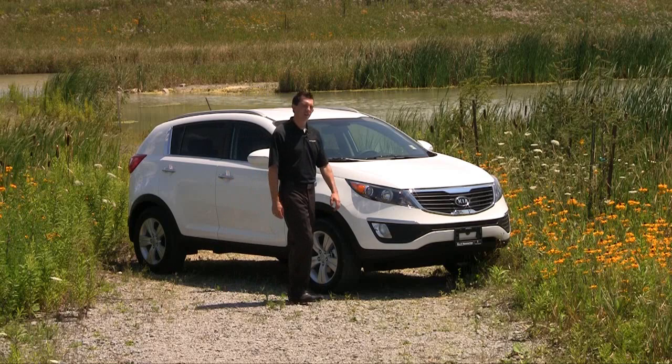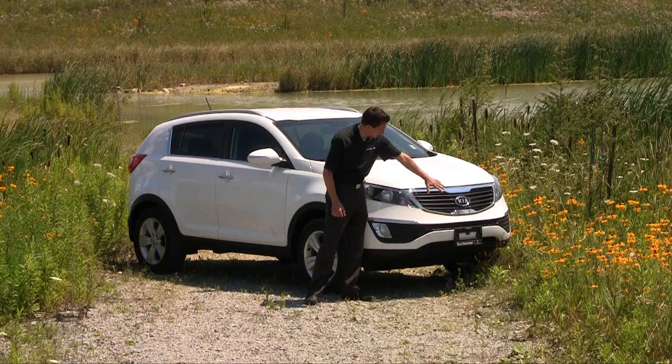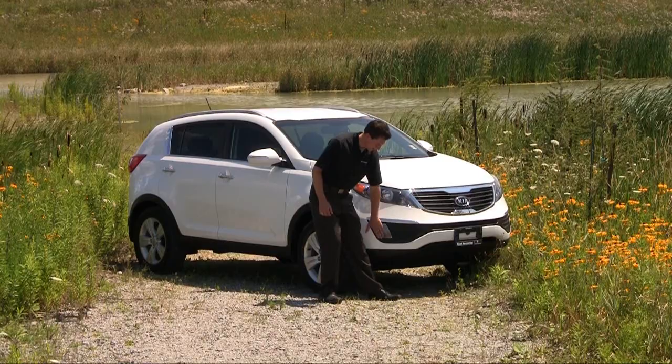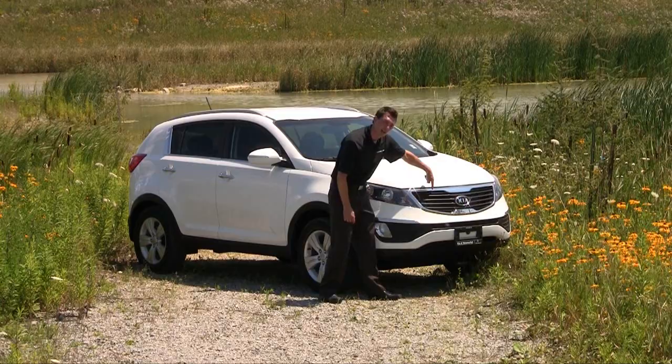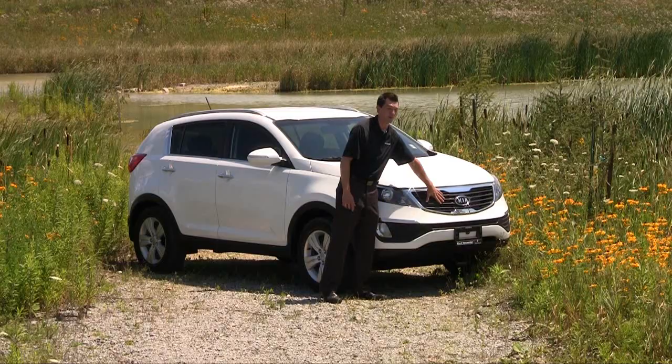Let's start off with the front of the vehicle. Absolutely beautiful styling set up by our chief designer Peter Schreier. What he went for up front: nice swooping lines, everything really tied together nicely. You'll notice that everything is connected in the front grille right off the fog lights themselves, which are standard on this vehicle, wrapping all the way around to the other side so it never actually breaks up a line across the front. Looking up at the front grille, it's the Tiger nose style grille — exactly what he's trying to do to set up a real Kia brand, and this is definitely a great place to start.